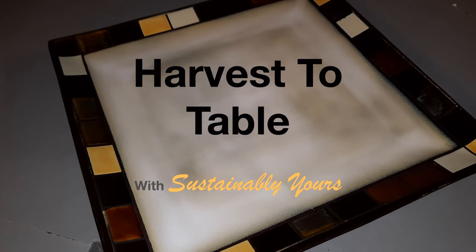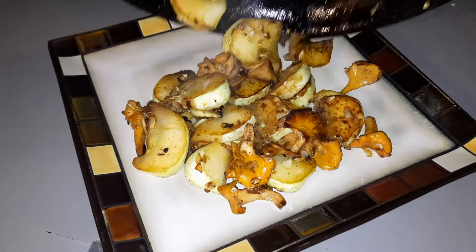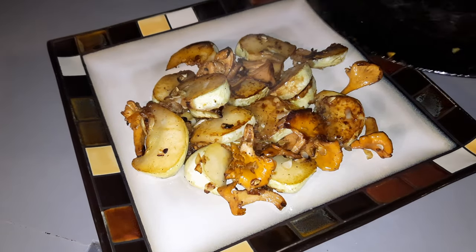Harvest to table with Sustainably Yours. Today we're going to be preparing a caramelized white scallop squash with chanterelles and freshly harvested elephant garlic.